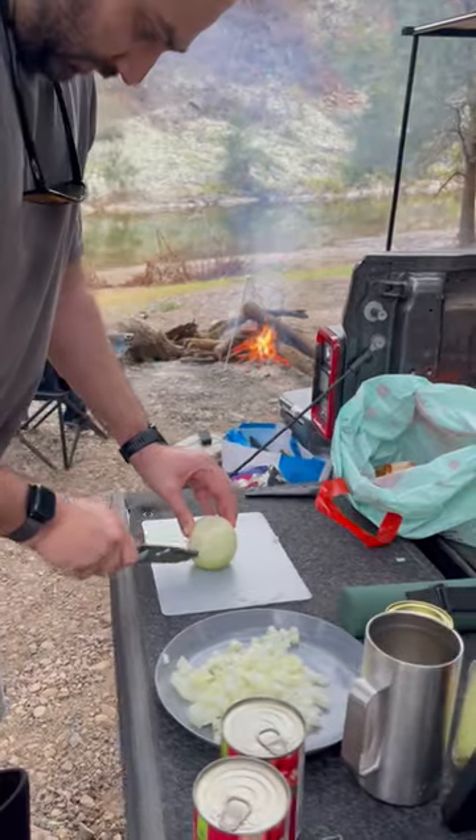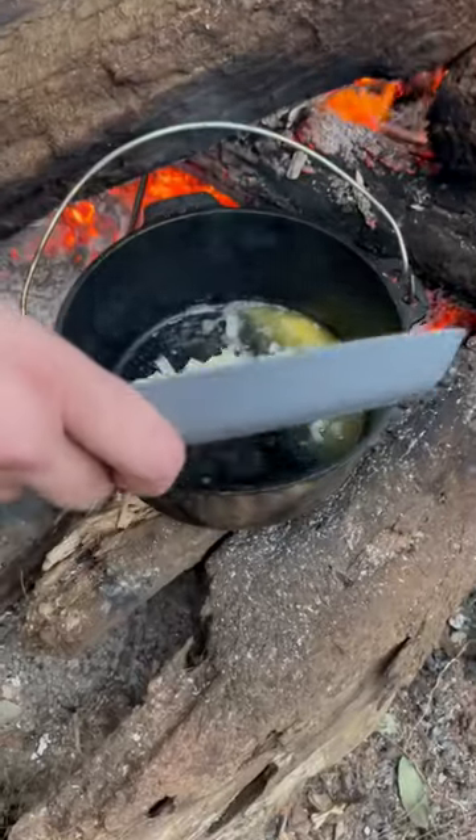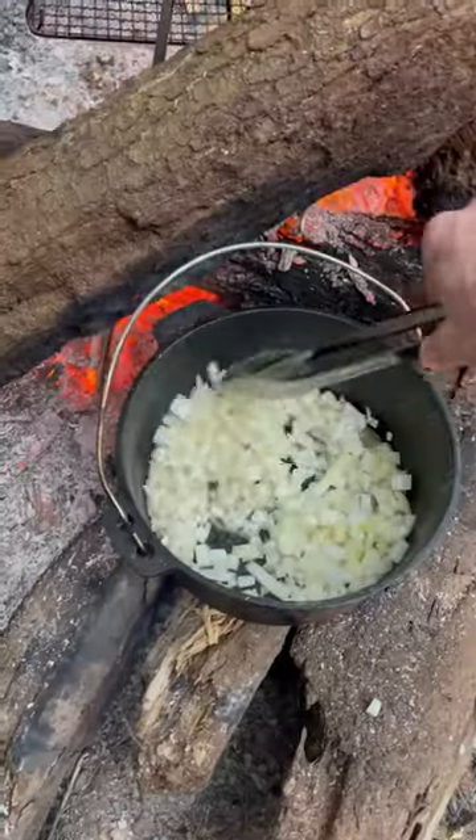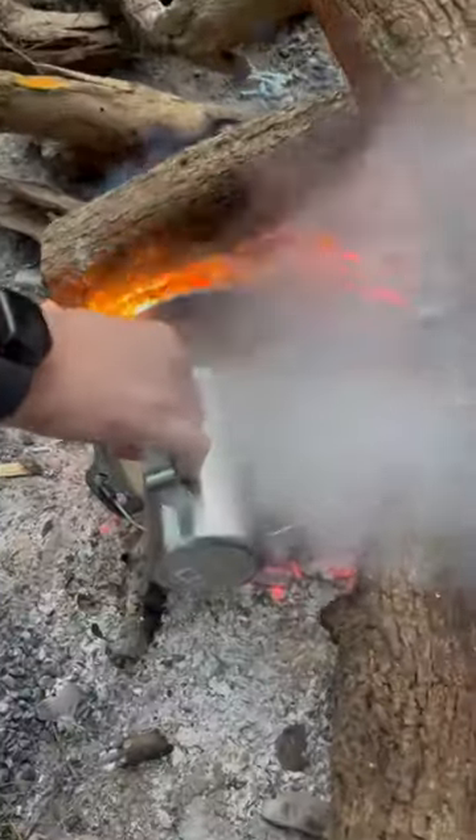My brother starts cutting up some onions, and we cut up some garlic. To start in the pot, we add some butter, then we add our onions and wait till they get translucent, and then we add our garlic so the garlic doesn't burn.